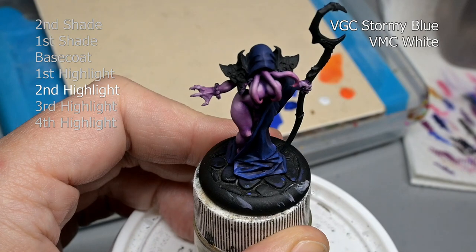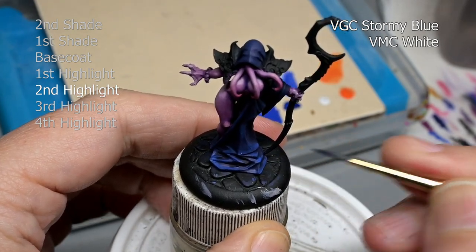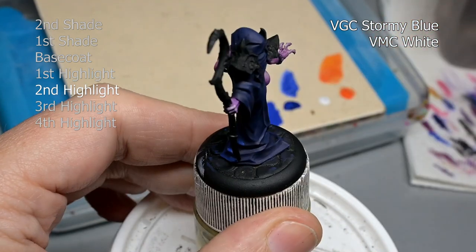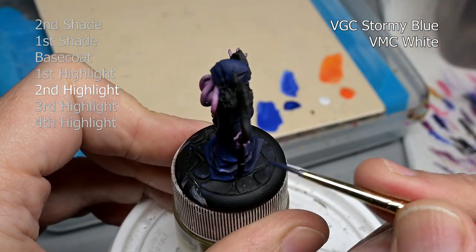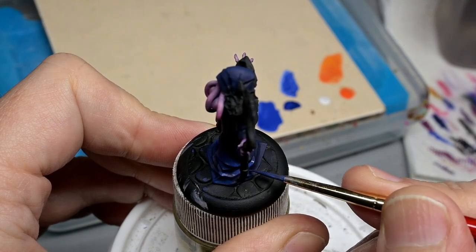I already did shade using Vallejo Game Color Stormy Blue mixed with black, Stormy Blue straight for our base coat, and then three highlights adding white to our Stormy Blue for each step.